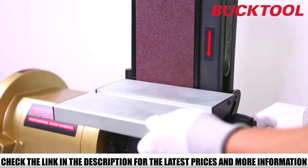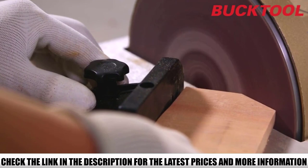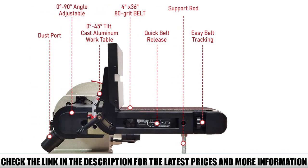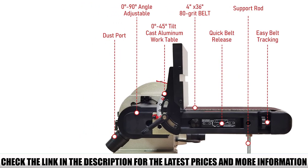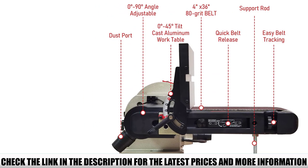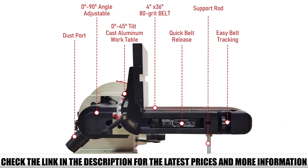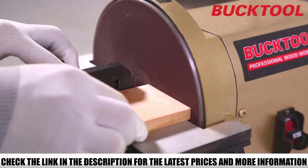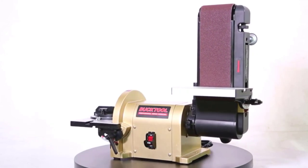The 3/4 horsepower induction motor is enclosed, supplying powerful yet silent output. The belt can work at 0 to 90 degrees depending on your project needs, with the driven drum allowing sanding of curved workpieces. The sturdy cast aluminum base with rubber feet provides stability and prevents vibrations. Two dust ports allow dust-free operation with a dust collector, and you can connect them using Bucktool's Y-fitting hose.